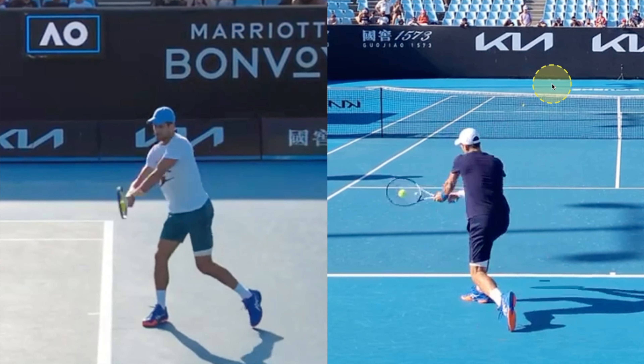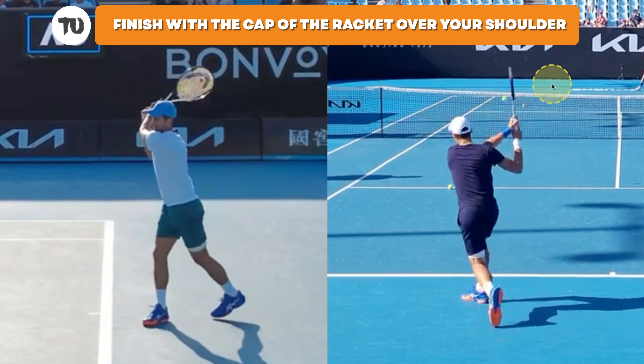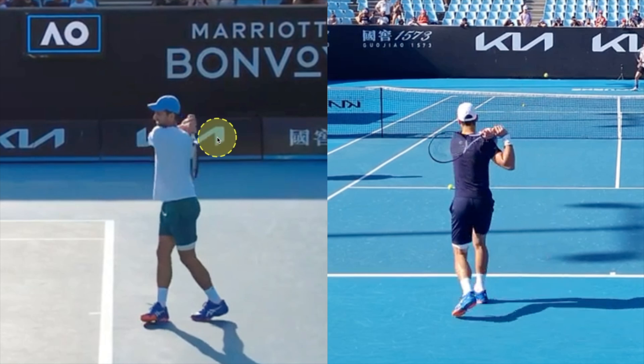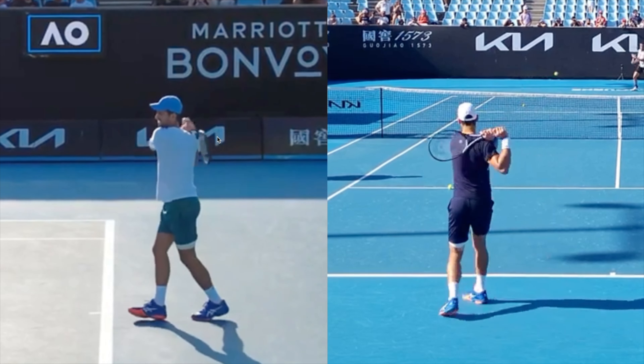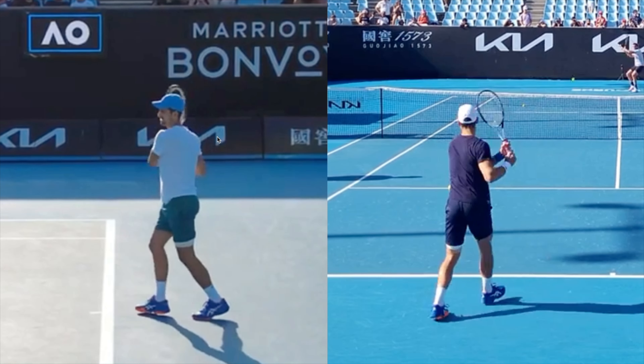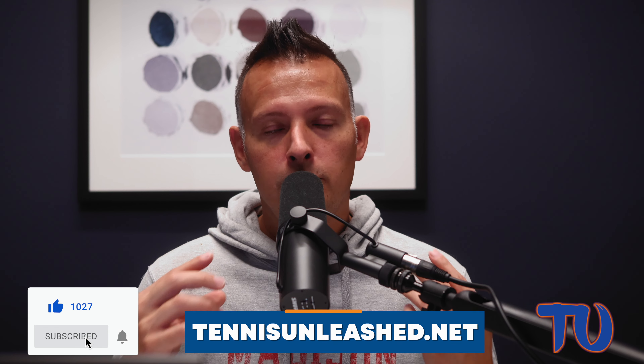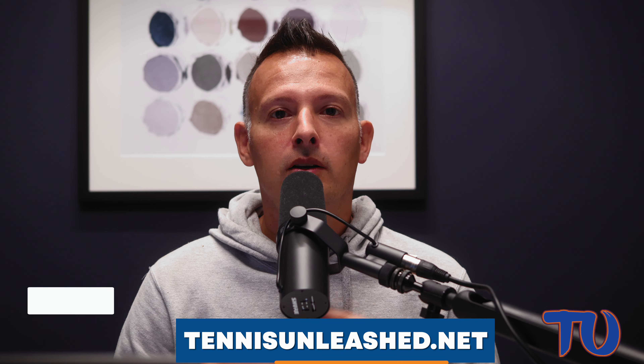One quick tip as well: make sure your hands and the butt cap of your racket — that logo — really finishes over that opposite shoulder when you finish the stroke, and get those hands nice and loose and relaxed at the end. There's really a ton of things to cover in this backhand technique, so if you feel like I left anything out, drop a comment below. That wraps it up for this video on Novak Djokovic's two-handed backhand technique. If you found this video helpful, hit that like and subscribe button — it helps Tennis Unleashed continue to grow. I'm Jason Frosto for tennisunleashed.net. I'll see you next time.